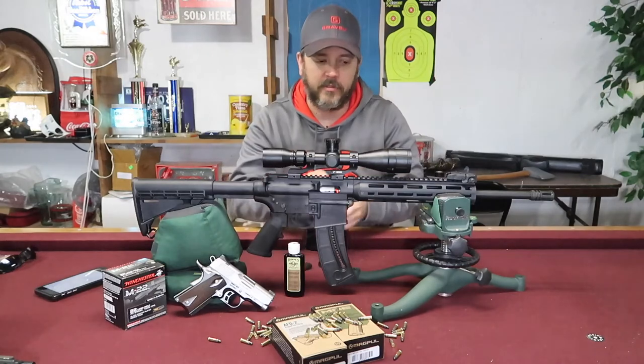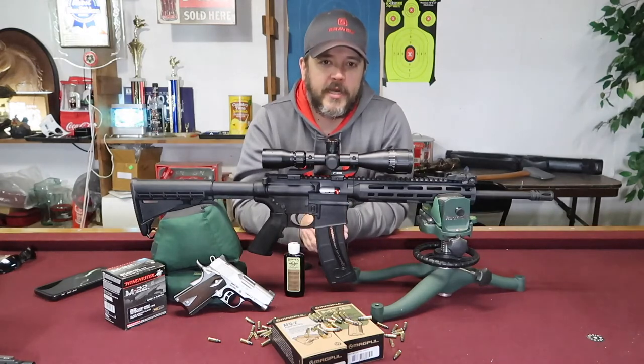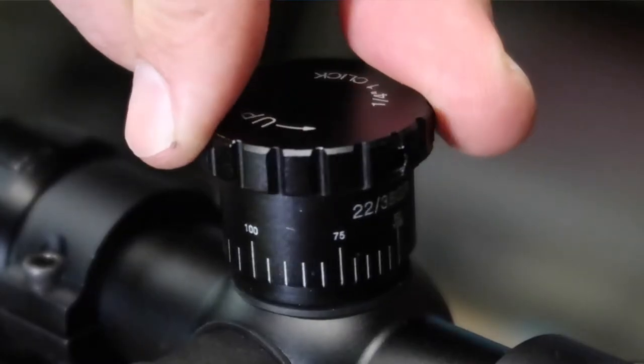This has machined aluminum end caps so you're not going to be scratching or getting the ends of your lenses dirty or all scraped up. So let's talk about the adjustable turret on here. The BSA Sweet 22 with adjustable turrets comes with three turrets.